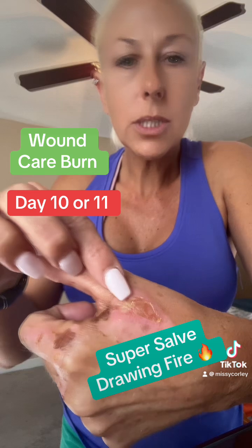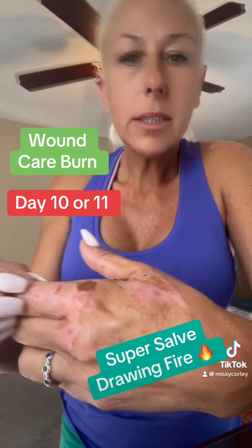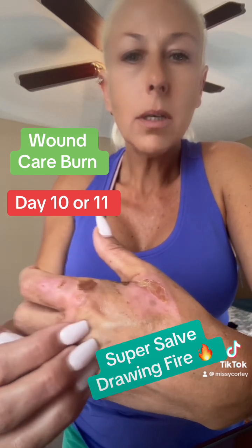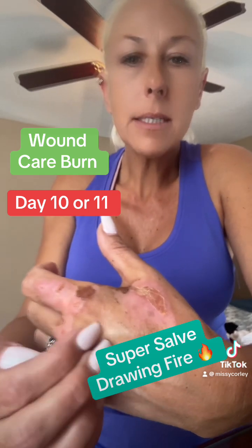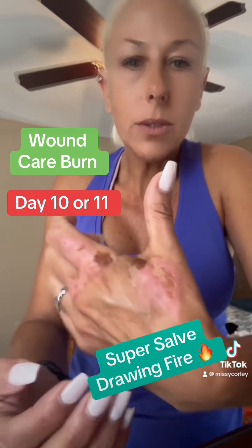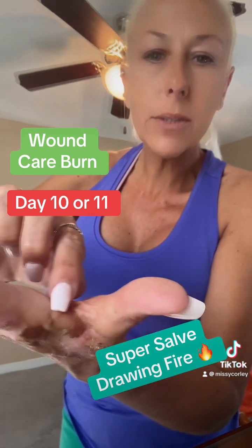I'm on Bactrim, which is an antibiotic to help that heal, and it's starting to itch. Some of this old brown skin is starting to come off in big chunks, but the pain is less. I do firmly believe that with the use of the super salve — you can see it wrapped around to the inside — it's been helping.